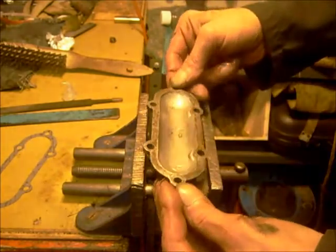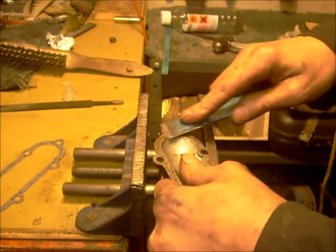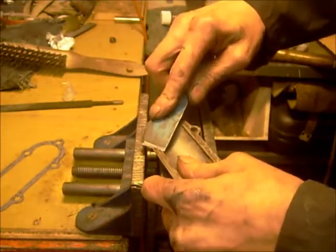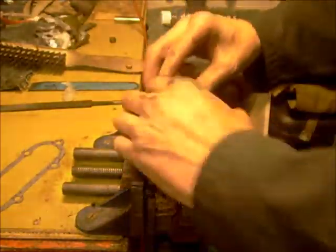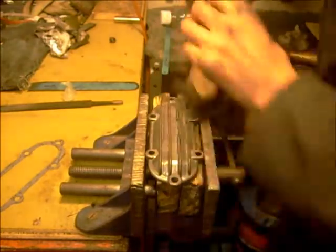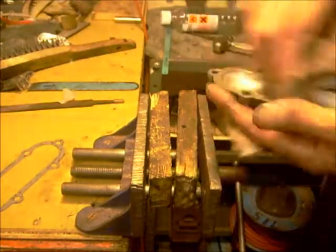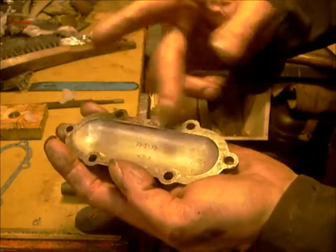And clean on there. I'll give it a scrape — a little bit of a wire brush before I clag it on. Right, now with this gasket I'm going to stick the gasket — a bit of silicone around here so the gasket sticks to the cap.